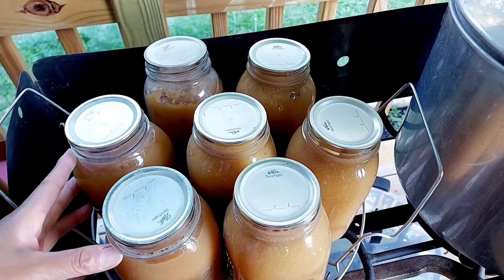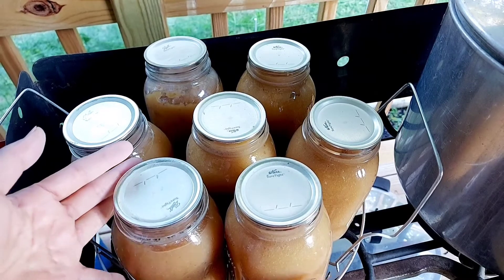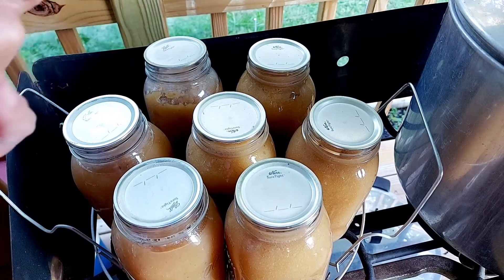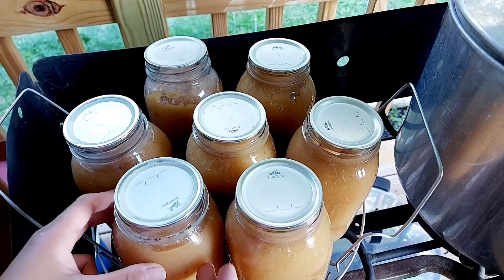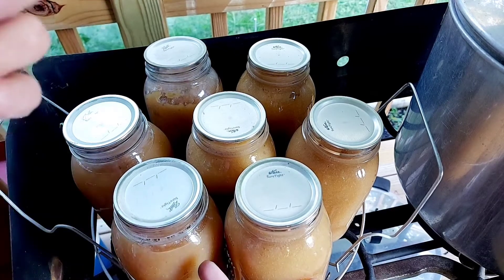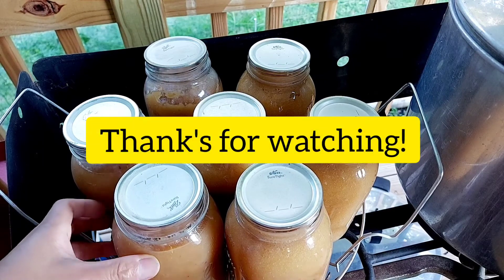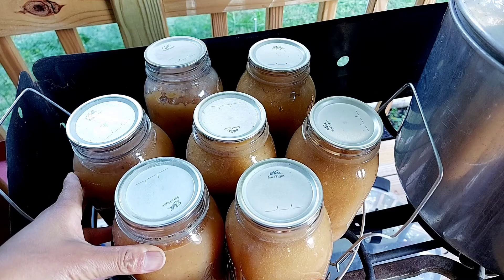The canning process is not hard — it is actually fairly easy, though it does take time. It is a great way to preserve fruits like this applesauce. Make sure you have the right materials, tools, and ingredients, and of course the time to do it. Always follow the proper canning process and procedure to ensure great results. Remember that in canning, food safety is your priority — food safety and your own safety as a canner. Thank you for watching; I hope this video is helpful. Feel free to share it with your family and friends. Happy canning!